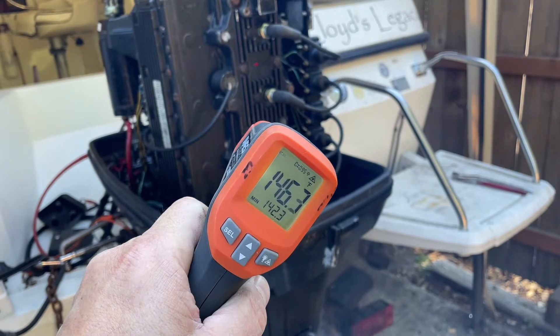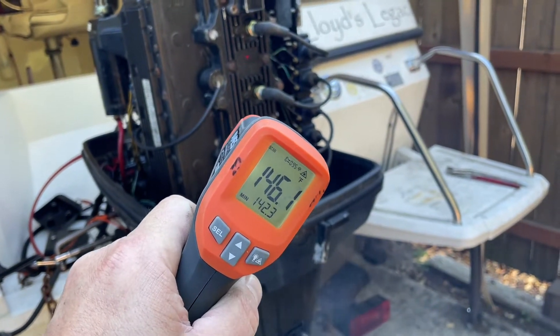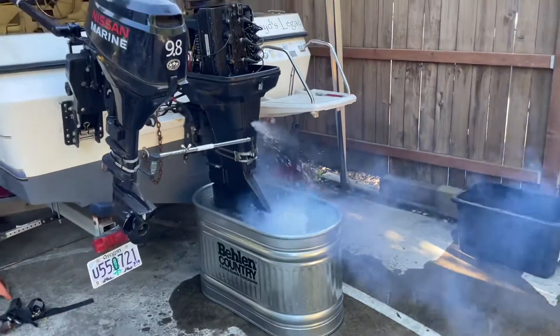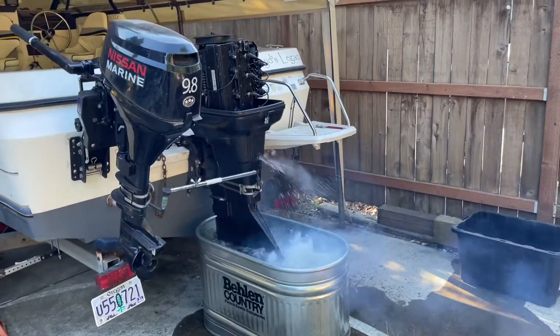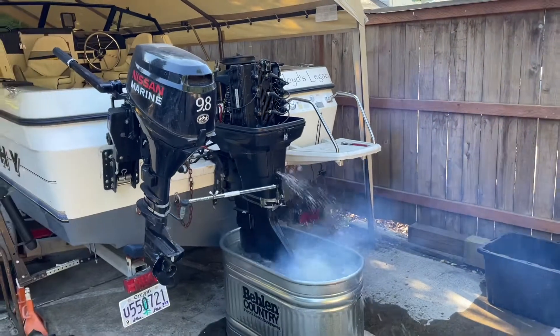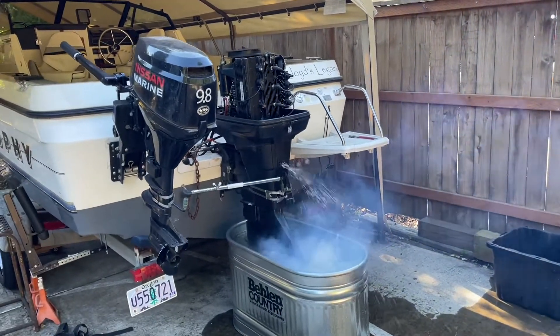I hope that helps some folks in comparison to how your motor is performing. Thanks.